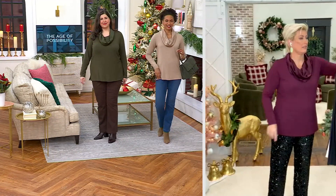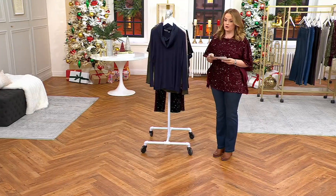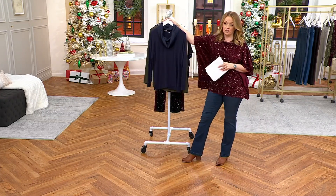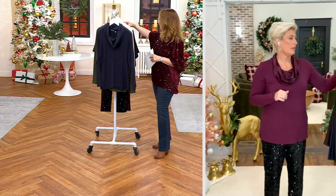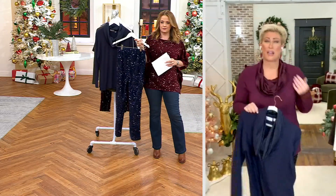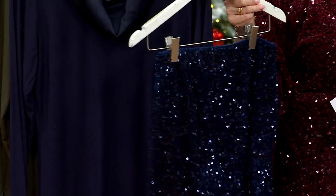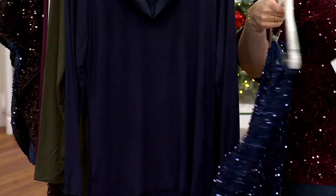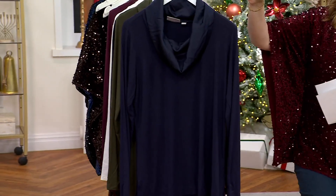This is a hot pick on the day. This color choice right here is total eclipse — it is a rich navy. The sateen gives it that little elevation. I'm telling you, it is stunning. I don't care what size you are, it's going to work for your body — it's beautiful.